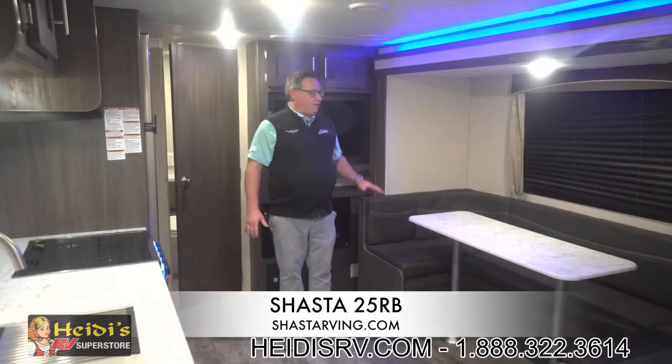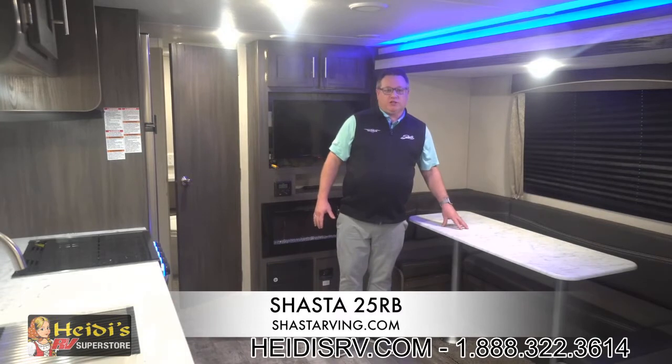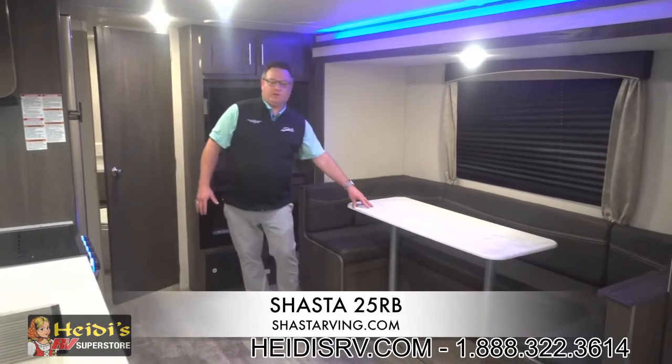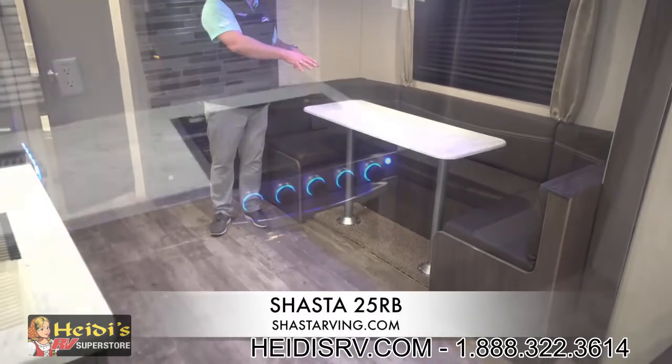In the slide-out of the 25RB is a U-shaped dinette. We put a large U-shaped dinette in here — 96 inches long. This does fold down to a bed, and because of the length, you can actually fit an adult or two in this U-shaped dinette.